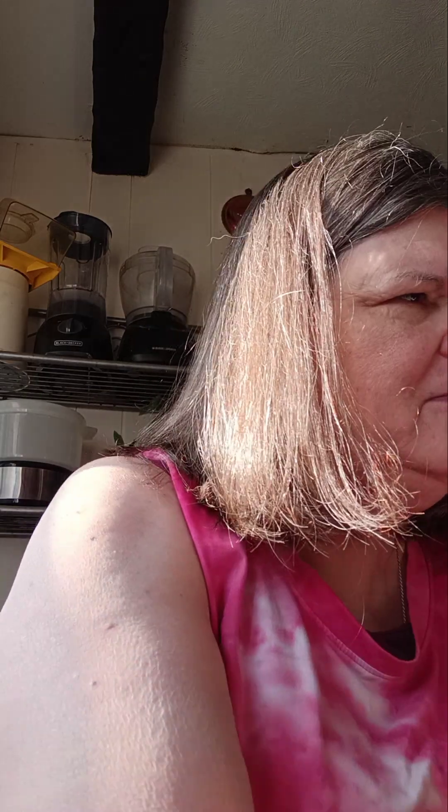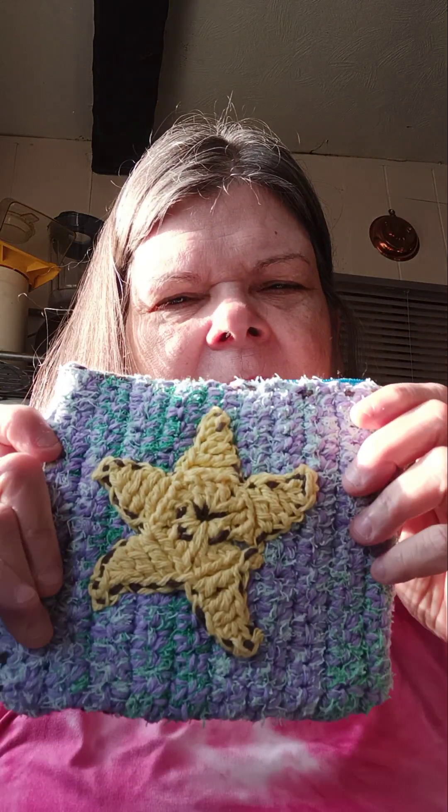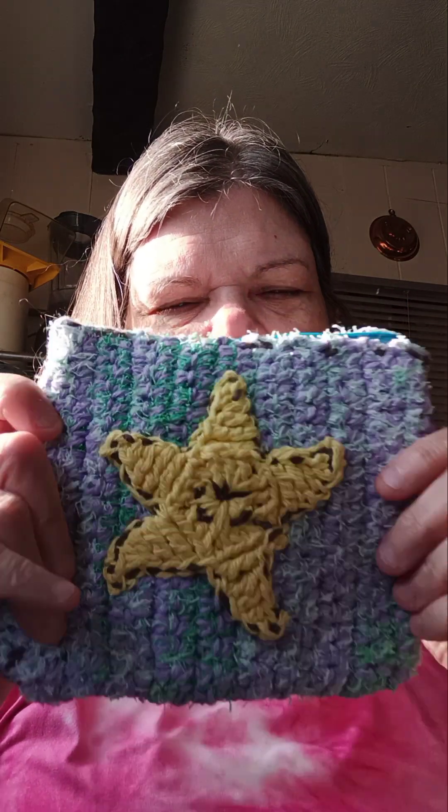I've been crocheting, I'm working on stuff. Oh my god, look — I made this, isn't that pretty? I made that, it's a little bag. Only thing I gotta fix is the zipper area — I need to sew it a little better, so I might be doing the inside again.